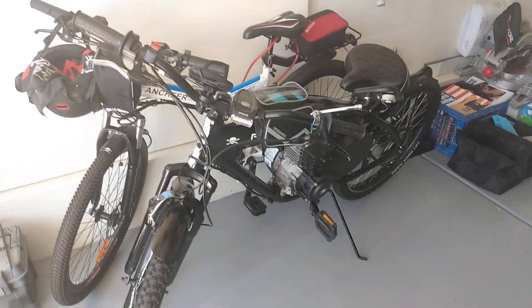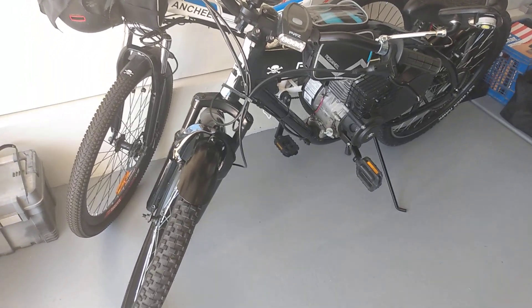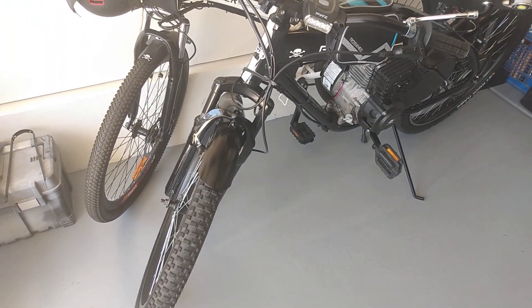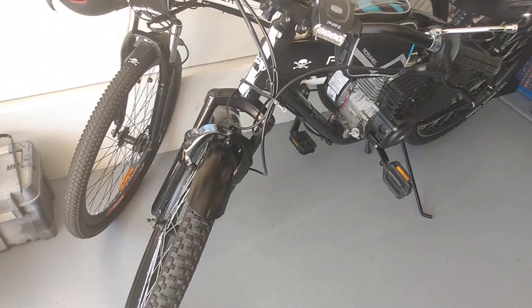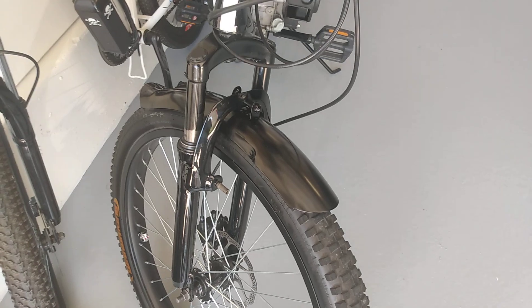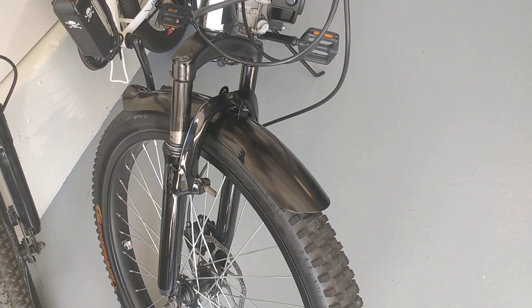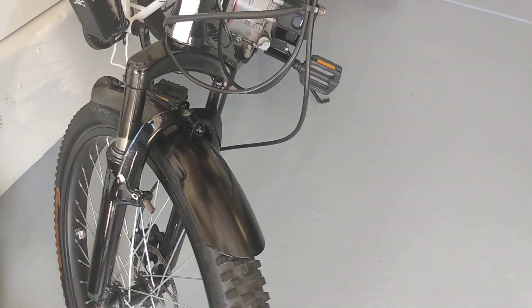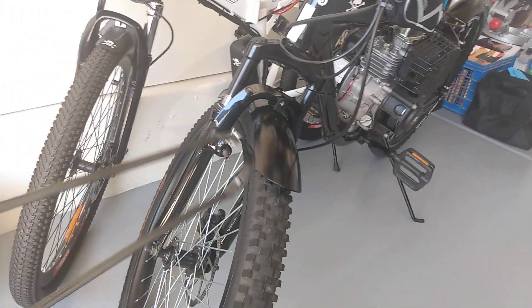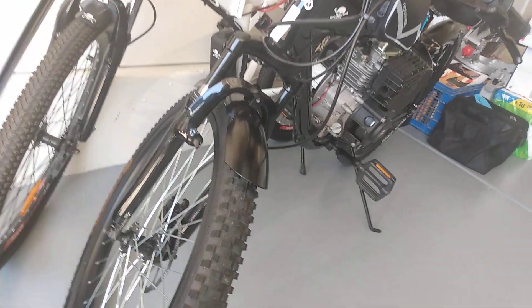Hello YouTube, here's another video on shorty fenders. This one's the front — there it is. Anyway, if you're going to run a front fender, it's recommended you don't run one of these loop braces.